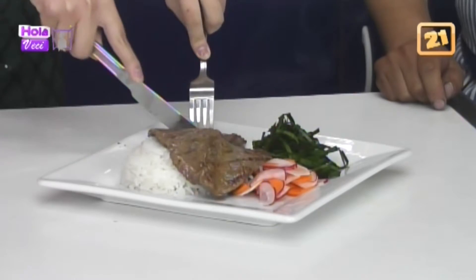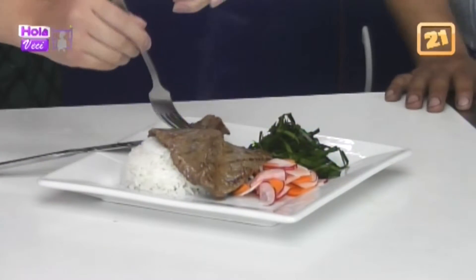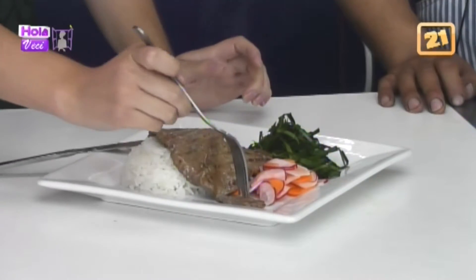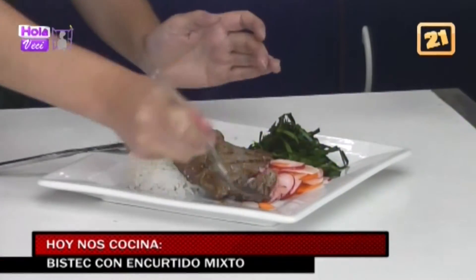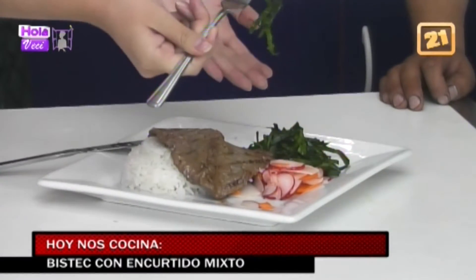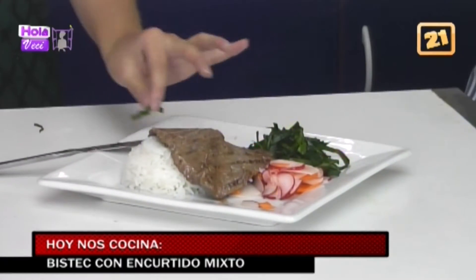Está suavecita la carne. Te recomiendo que la pruebes con el encurtido. La combinación de carne con encurtido, vinagre, la salsita, toda esta gama de sabores es buena. Ahora con tu espinaca. Los cocineros somos bien chinchosos, la verdad, queremos que coman como queremos a veces.